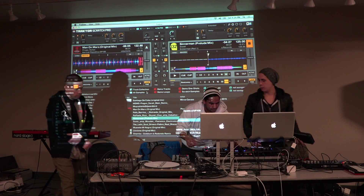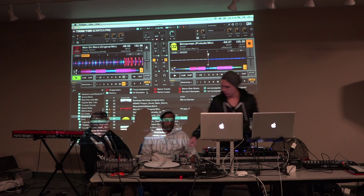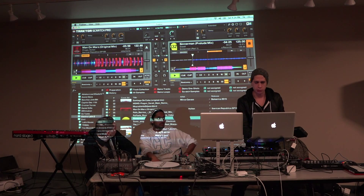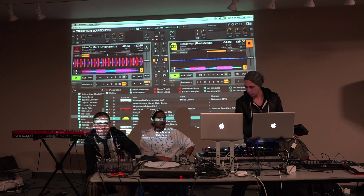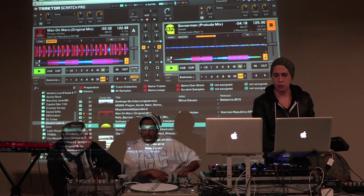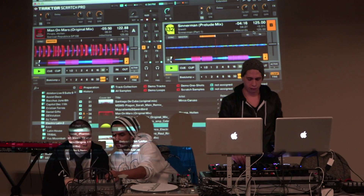A basic example of the sync function is, if we just press play on this track, you'll notice that the BPMs are different. This one that is playing now is set to 122.88, whereas the one on the right is set to 125. So naturally, if we bring them in together, they're clearly not synchronized.